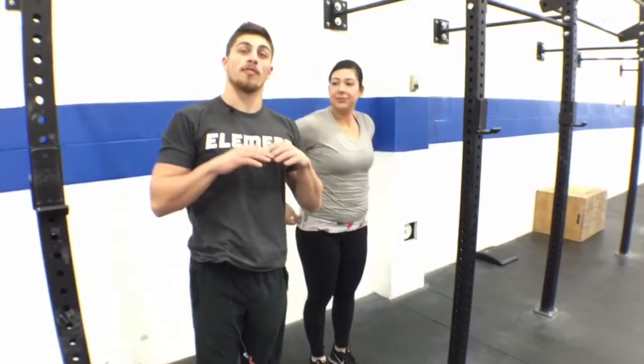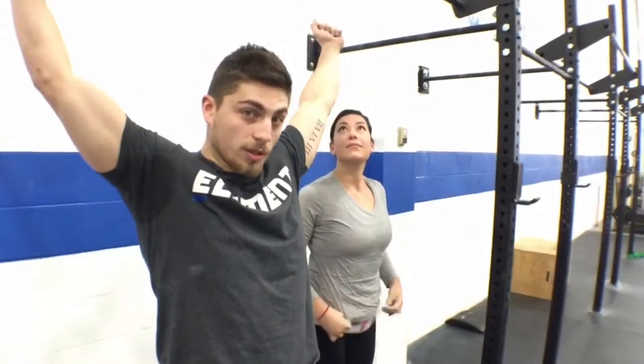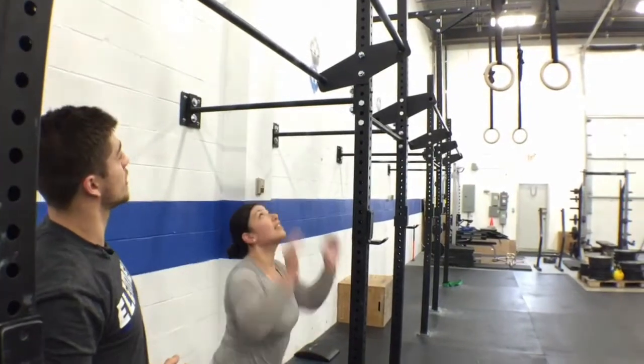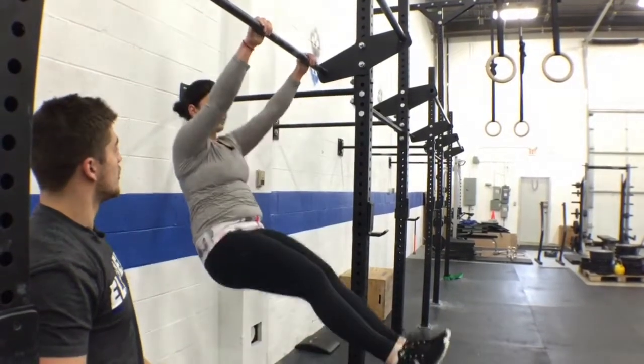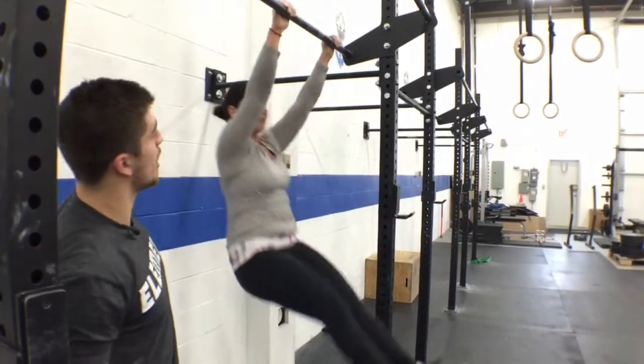So this is a good warm up for any time we're doing any kipping, because all the force generated is going to be through your shoulders when you're bringing your head through and back. So Sarah's going to demonstrate what a proper kip looks like. Now you can see how her head comes through and back — through and back.